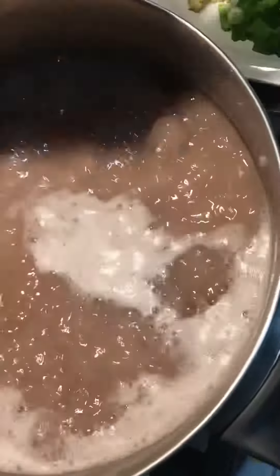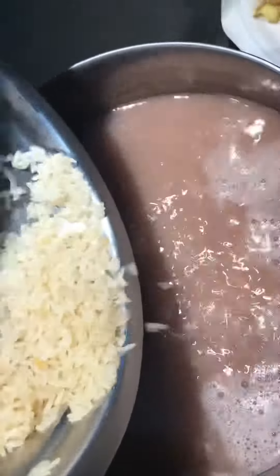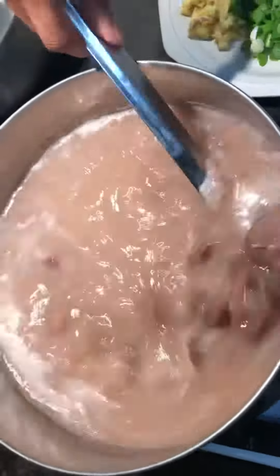The beef, the beans and coconut milk. Now I'm going to add lebrang rice, already washed. Stir it, make sure it doesn't stick to the bottom.